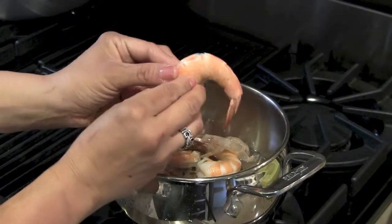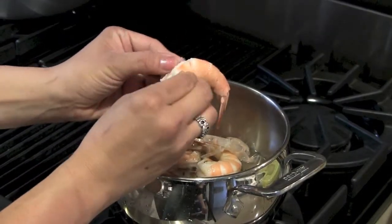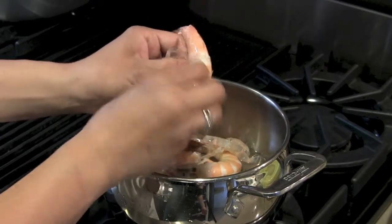Remove the pot from the stove and drain the hot water. Run cold water on the shrimp for 2 minutes or until cool to the touch.